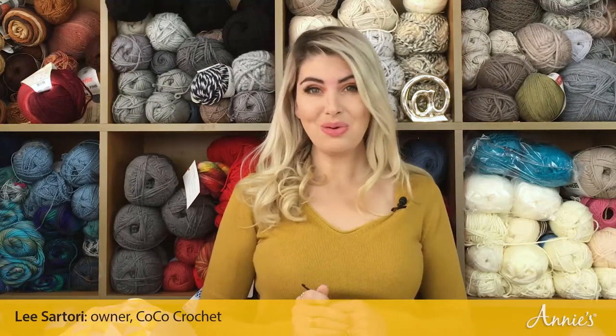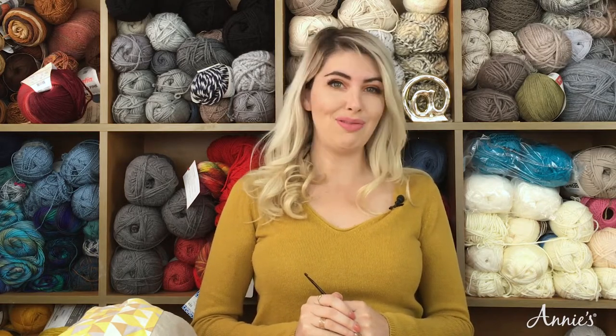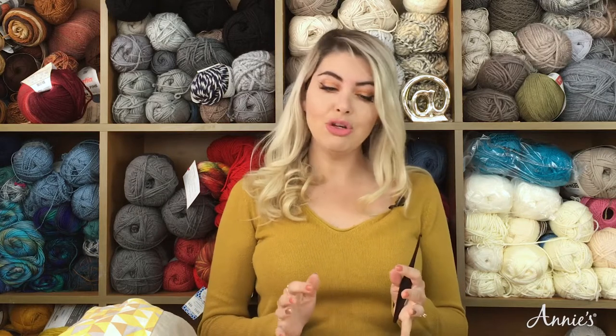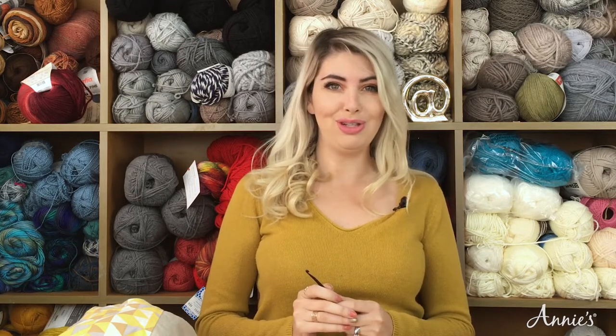Hey everyone! It's Lee Sartori here with Annie's Creative Studio. On this episode of Quick Stitches and Tips, we're going to be taking our crochet on the road with us in a crocheter's travel kit. We're going to talk about what you should bring with you, how to pack it up, and what kind of projects are best suited to travel. Let's take a look at all of the things you're going to need for your crocheter's travel kit.